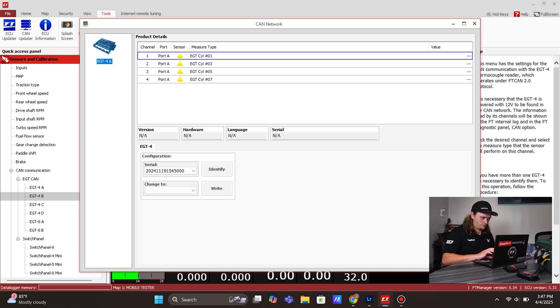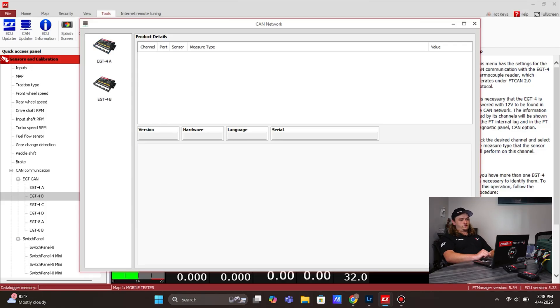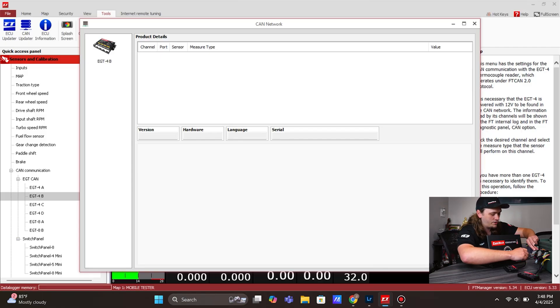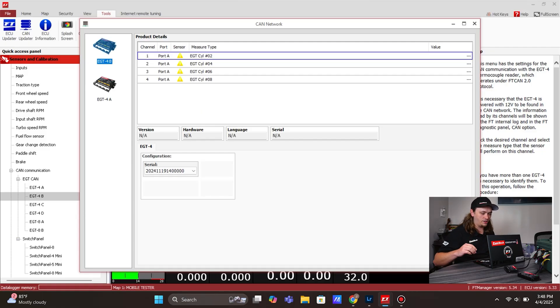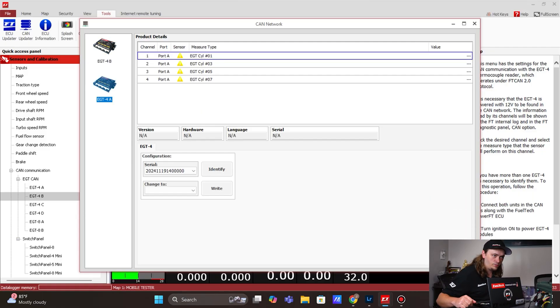We got that one unplugged. We come back and it just shows one EGT4A. The only one plugged in, though, is our B box. We need to do change to model B and write it. Let this thing load. Now it only shows the B box, which is 2-4-6-8. Let's plug back in the first one. Now we have both EGT4A and B, and the cylinders are assigned correctly to how we have them labeled.